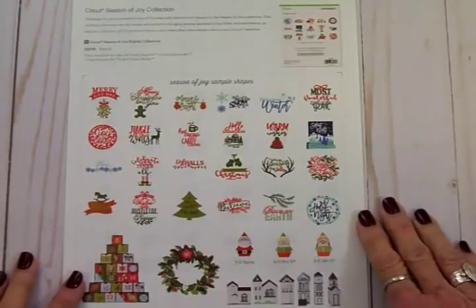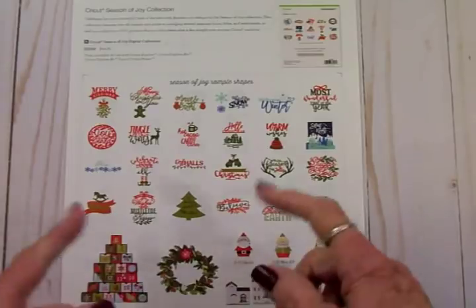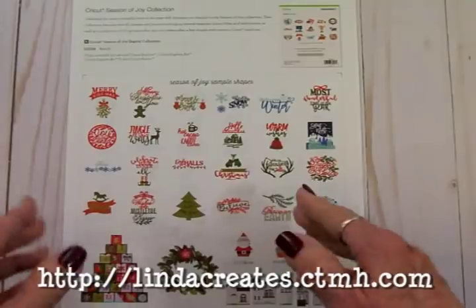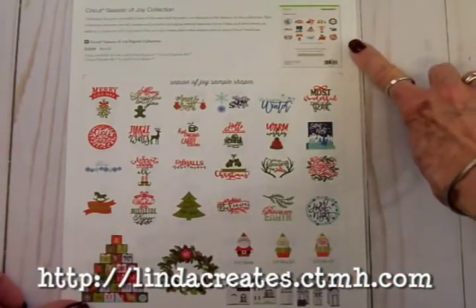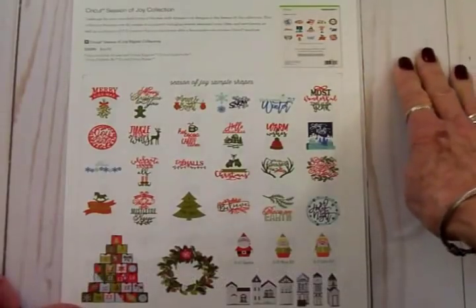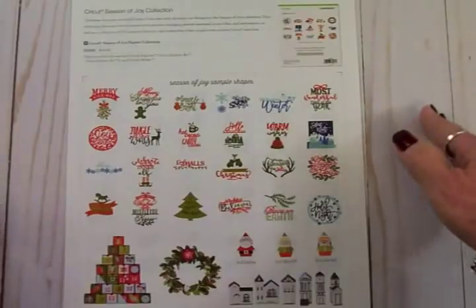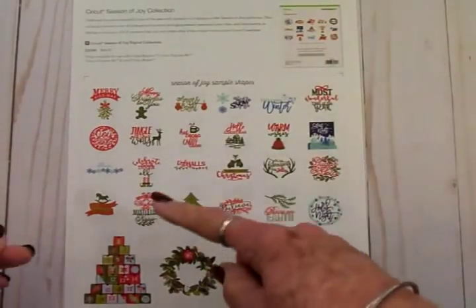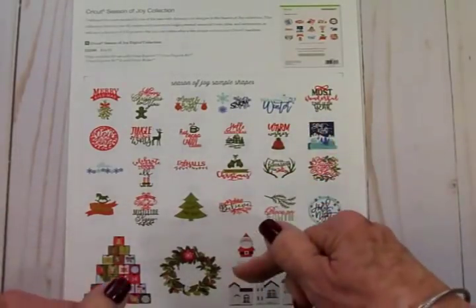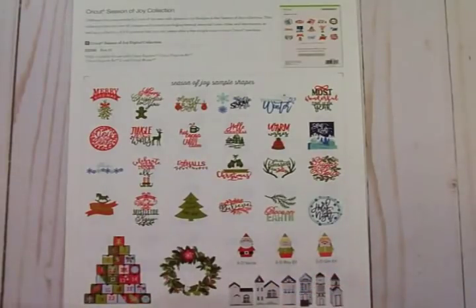You go over and see my good friend Linda, who's a Close to My Heart consultant, and you go ahead and order this. Then Close to My Heart will send you a card with a code on it. You go over to the Cricut site — the card will tell you exactly where to go — you put the code in and it will automatically download this cartridge into your Cricut Design Space, and then you'll have it to use.